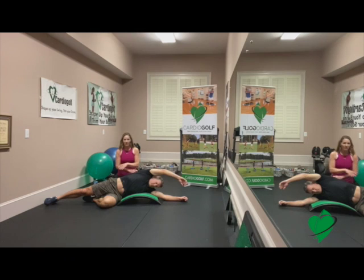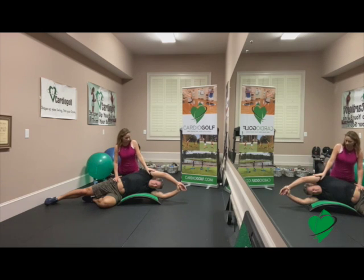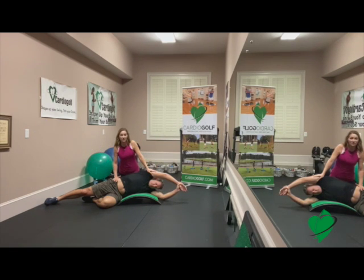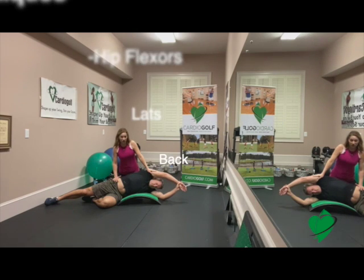If you want to help your partner out, this is a really great stretch. You just hold right here where their hip is and then gently push where their shoulder is, and then you can stretch them out — it's a really nice stretch. Do you feel that Dan? It's going to stretch out those obliques, those hip flexors, and make nice long lean muscles, which are great for golf.